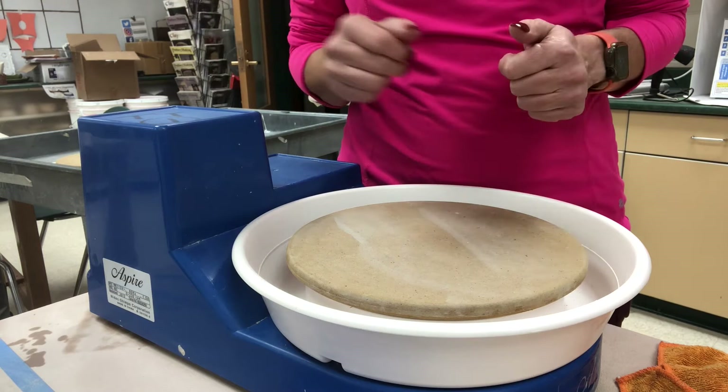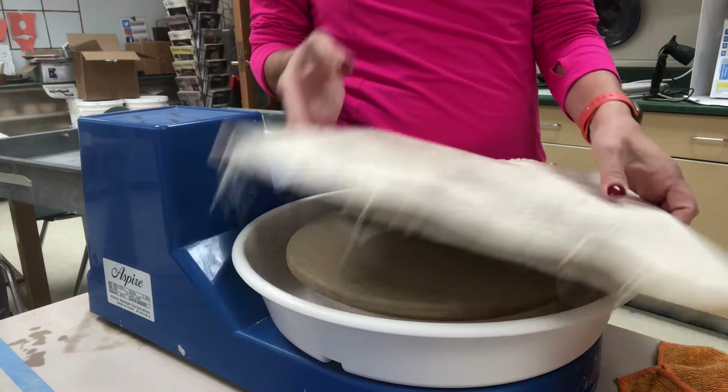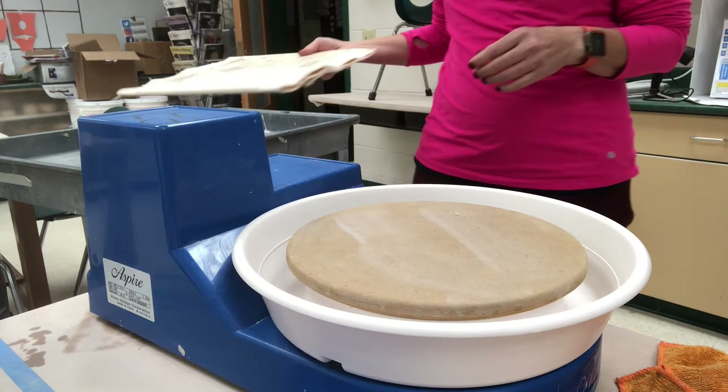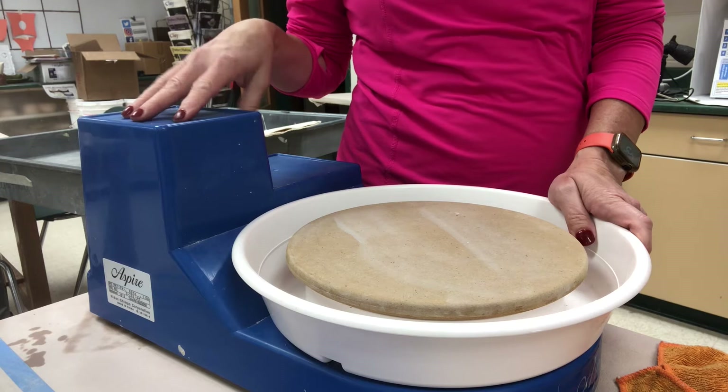When you're done throwing, students, you can just cut the piece off and leave it on your bat, then go to a different bat. Since you don't have separate ware boards at home, that will make it a little easier. When it gets leather hard, then take it off your bat. I'm also providing students with a canvas-covered ware board so if you need to wedge, you've got a wedging surface at home and you're not trying to wedge on your good tables.